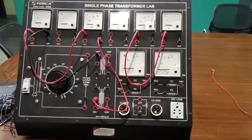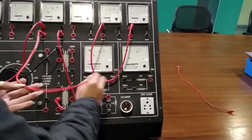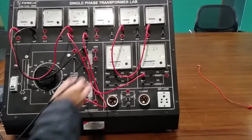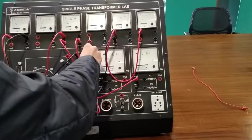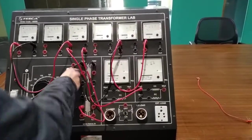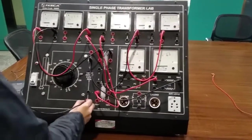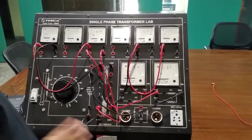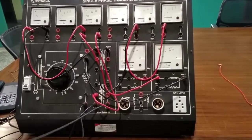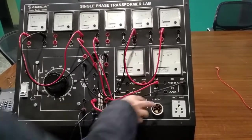Connect VP1 to WS2 and secondary winding. Variac output to VS1. Variac output to primary winding. Connect secondary winding to the switch, and another point of switch to AS2.